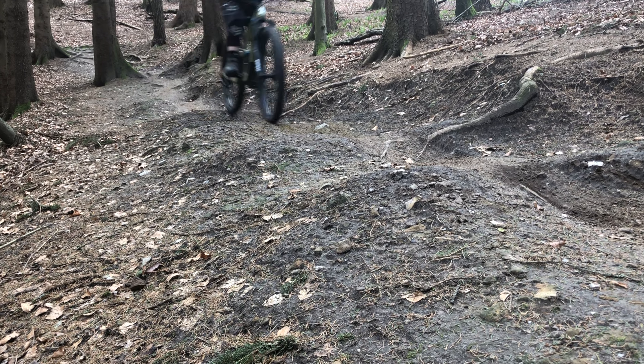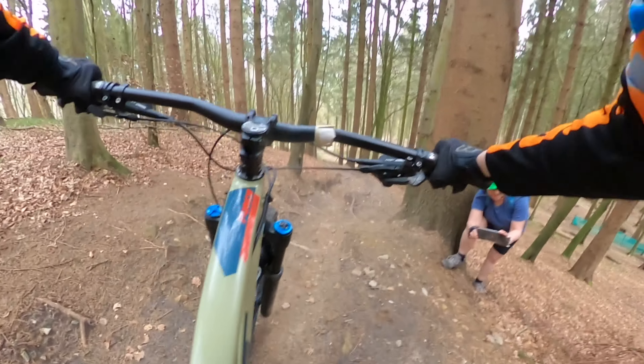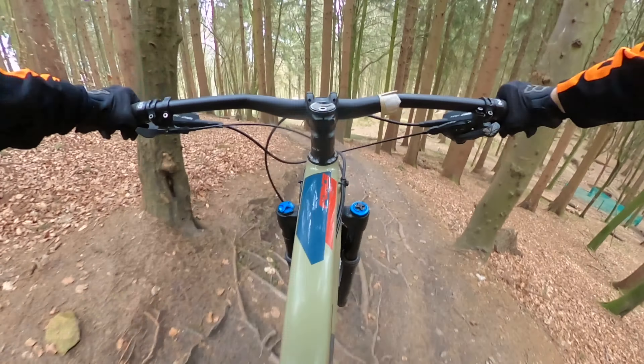These bumps here — you get quite a lot of speed into them. You can either pump them or you can try and make them as a mini gap jump.